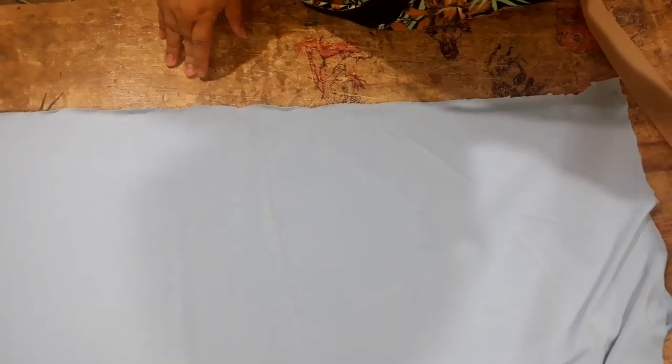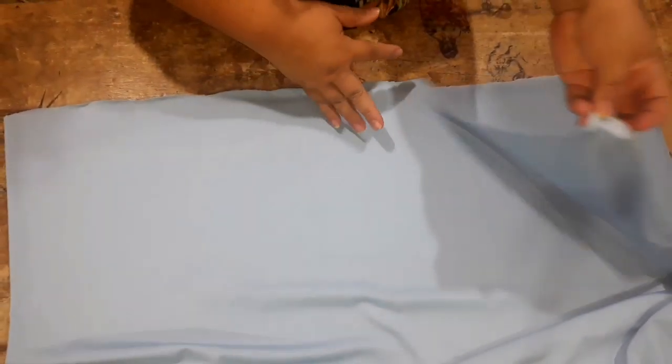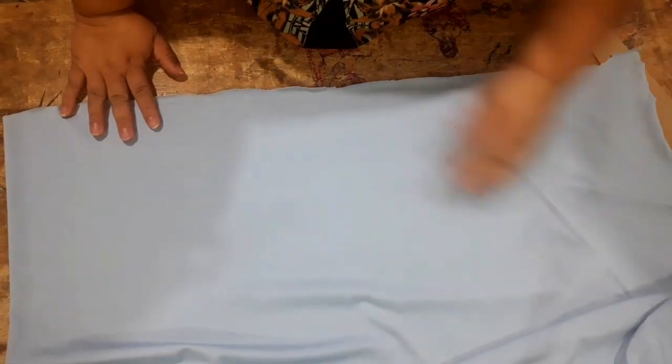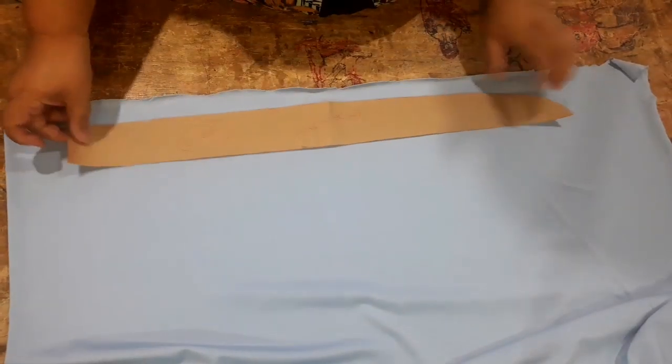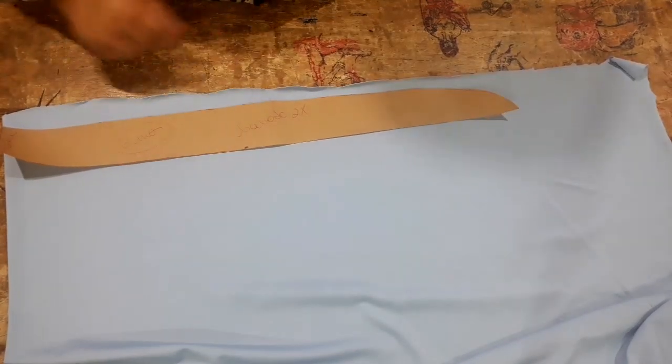Vamos cortar, então, aqui o babado primeiro. Vou explicar o babado. Aqui é um suplex que eu tô usando, tá na dobra do tecido. O direito tá pra fora — ele tá dobrado avesso com avesso. O meu babado, eu vou fazer o tamanho de 6 anos. O babado é esse aqui. Aqui é a dobra do tecido. Só que eu não quero fazer barra nele.